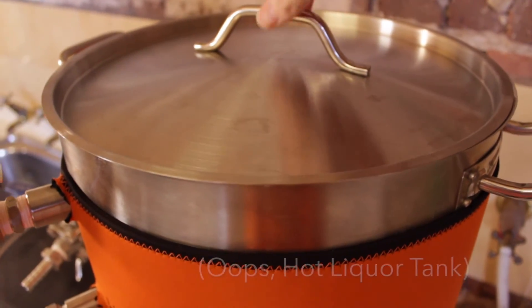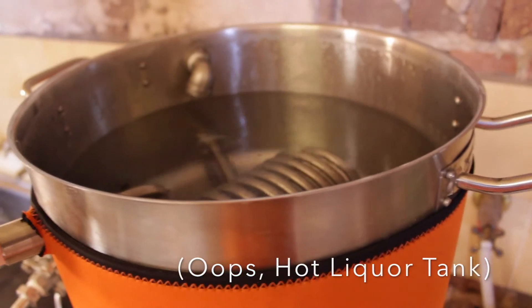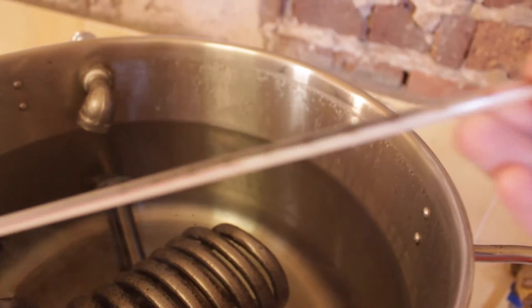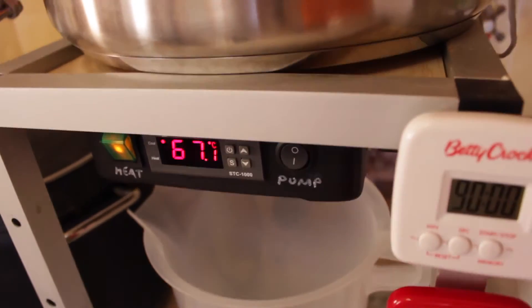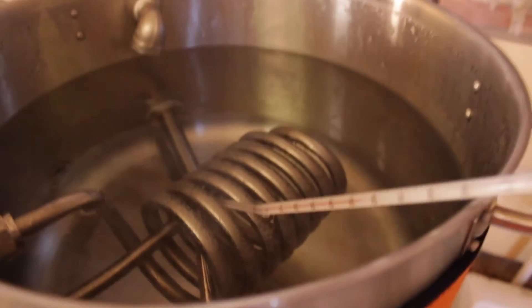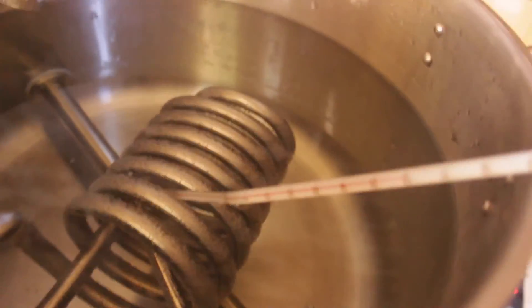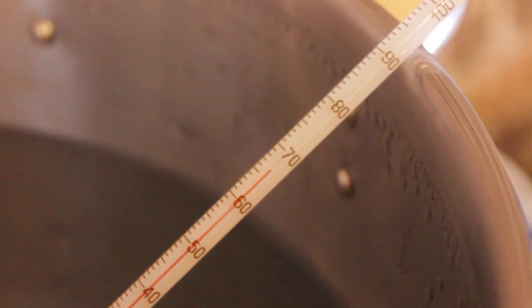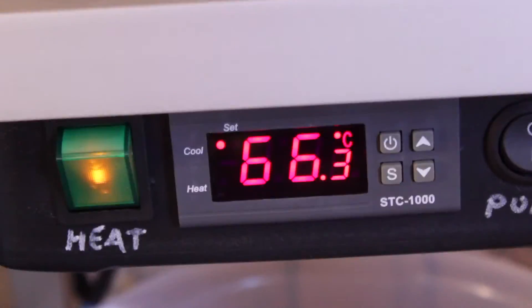With my mash tun now at its target temperature, I'm going to see what kind of temperature differences we can get in here. I've got my trusty old alcohol thermometer. We're now at 67.1 degrees according to the STC. I'll put this probe right near the end of the temperature probe that the STC is looking at, and we should see it come up relatively close to that. And there we go — we're at about 66.5 degrees, and looking back at the STC it's showing 66.3. That's not bad.